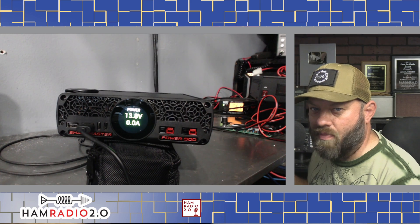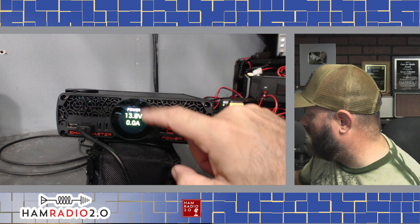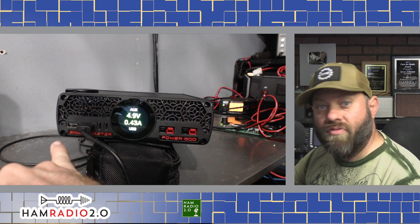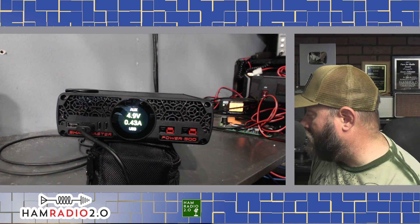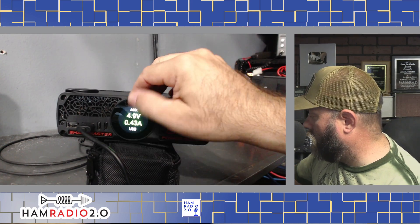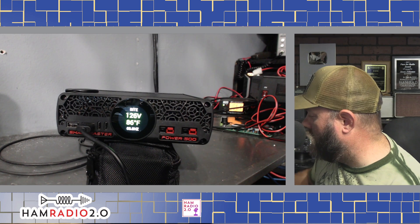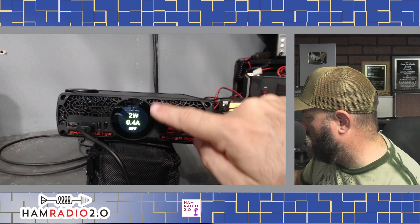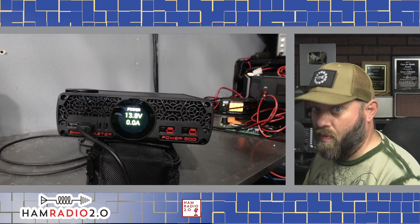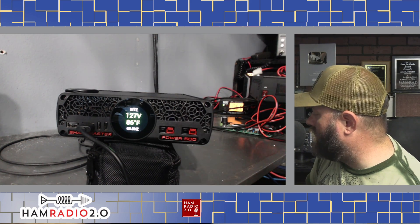I still have the plastic on the screen, which is probably making it finicky. This is a loaner from Giga Parts, so I'm trying to be careful with it. The aux reading shows USB at 4.9 volts at 0.43 amps — that's the USB typically outputting 5 volts, and right now it's charging the BT-01 device. The screen does seem to go to sleep after a few minutes of inactivity. It works much better without the plastic, so when you buy one you'll want to take that off.